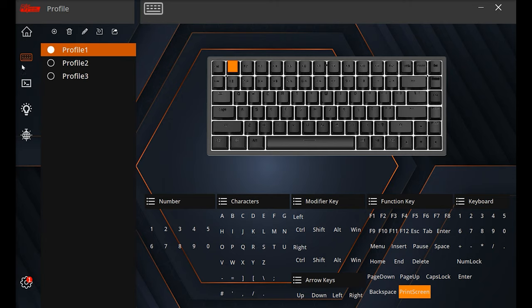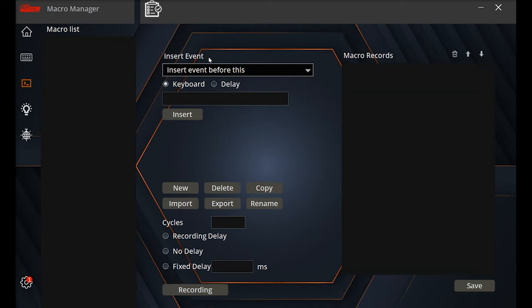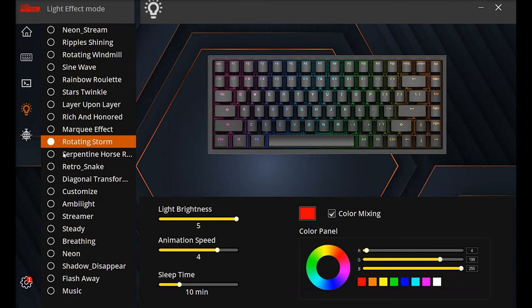The macro section — which looks like a command prompt icon — lets you insert events before or after, create, delete, and copy entries, and record a macro that can be saved and bound to a single key. The lighting section offers lots of different styles, with brightness options, animation speed control, sleep timer — for example, RGB can go off after 10 minutes — and you can adjust RGB colors and do color mixing.